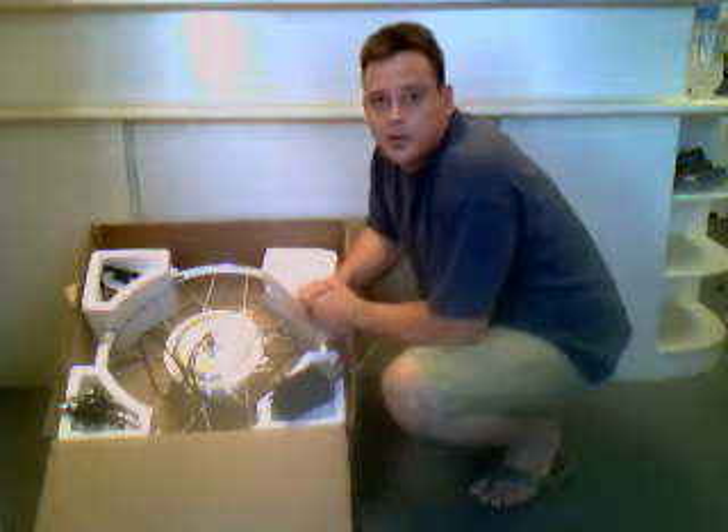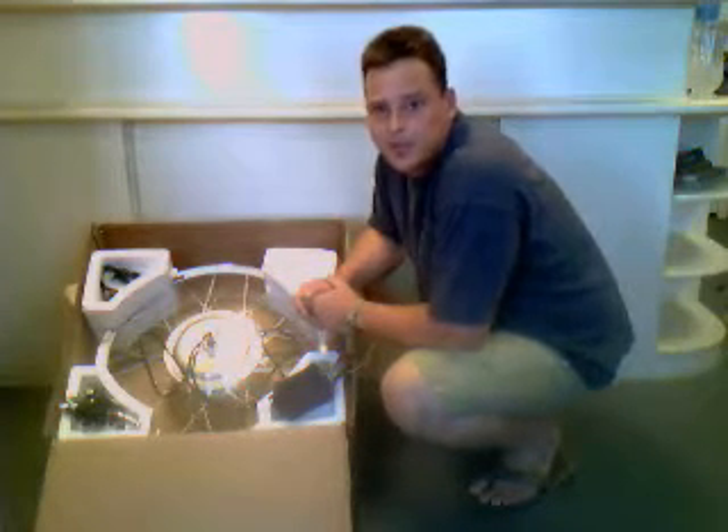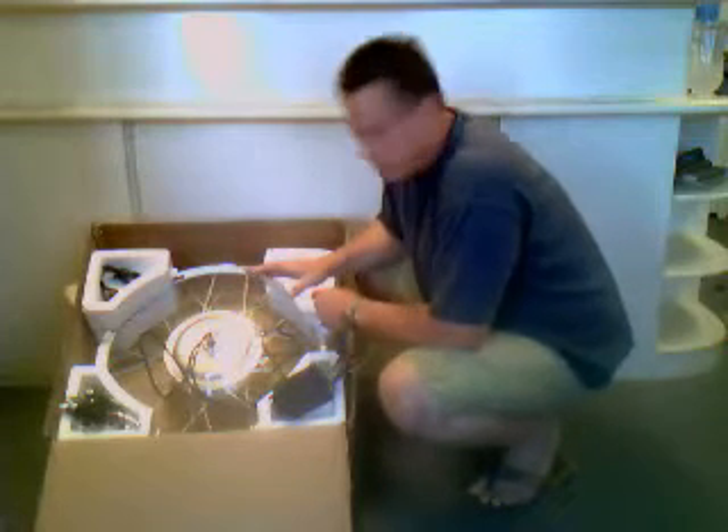Okay, this is your kit. This is basically the way you're going to find it when you're receiving it in the mail. I've already removed the plastic wrap to make it a little bit easier to access, but this is basically it.